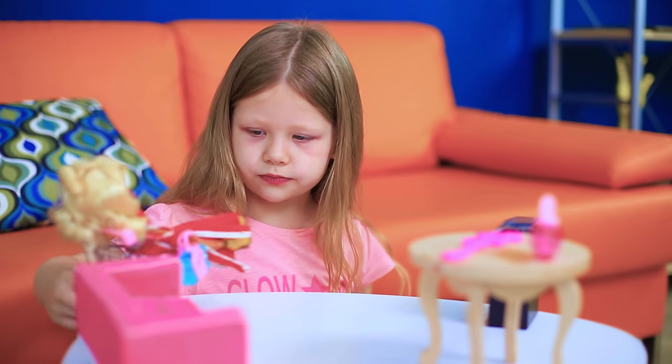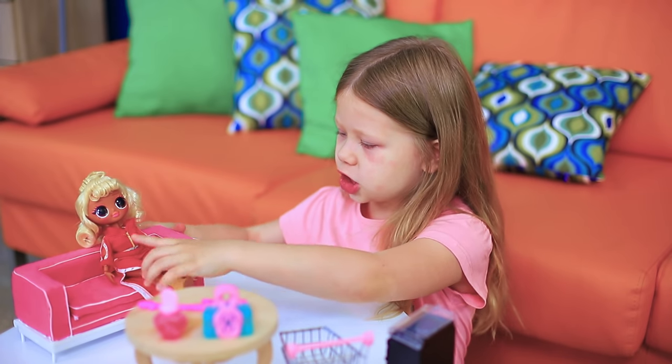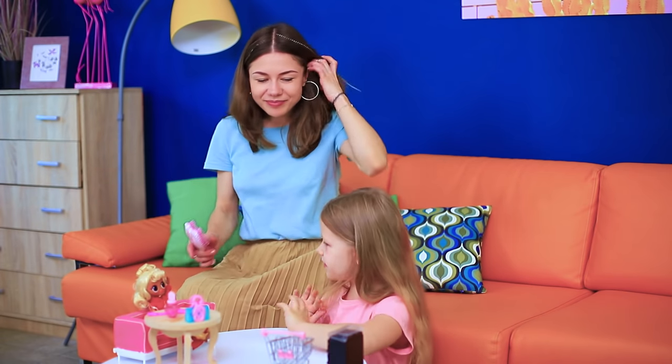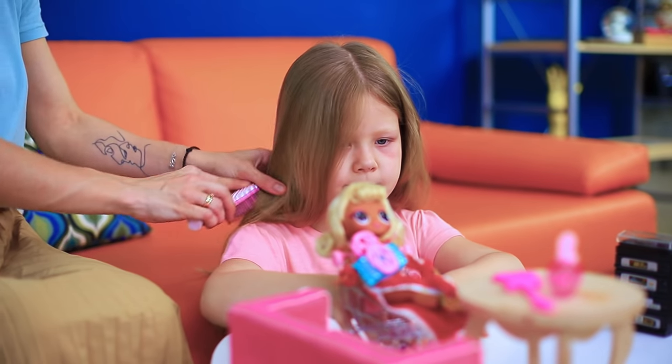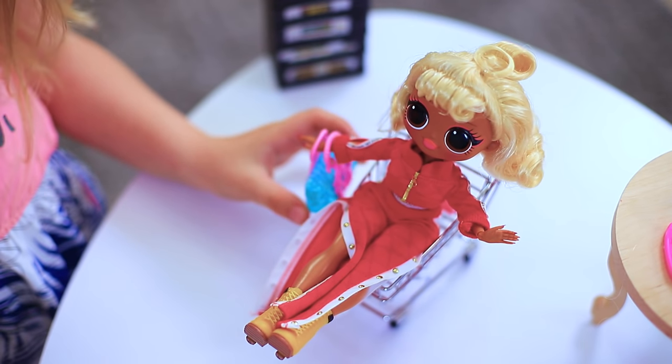My kid really loves playing with LOL dolls and doesn't like styling her hair! Mommy, this doll is my favorite! Hmm… Let's try out an LOL hairstyle!